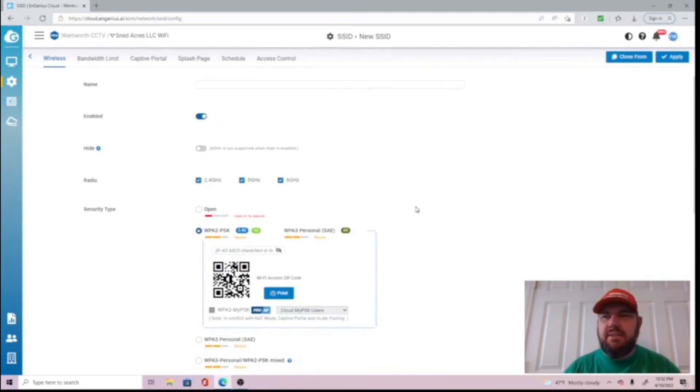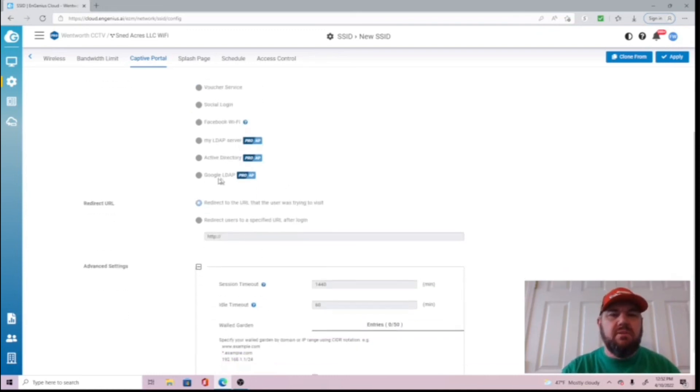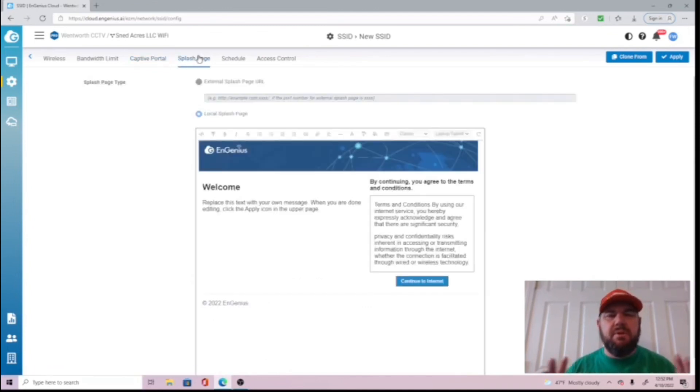The cloud also offers bandwidth controls to limit speed, a captive portal with voucher service or social media login such as Facebook, RADIUS server integration, and a customizable splash screen. There are a lot of useful tools available. The purpose of this video was to cover the access point — check the link in the description for our full cloud setup video. Hopefully you enjoyed it — this is a great access point, and we'll see you in the next video.